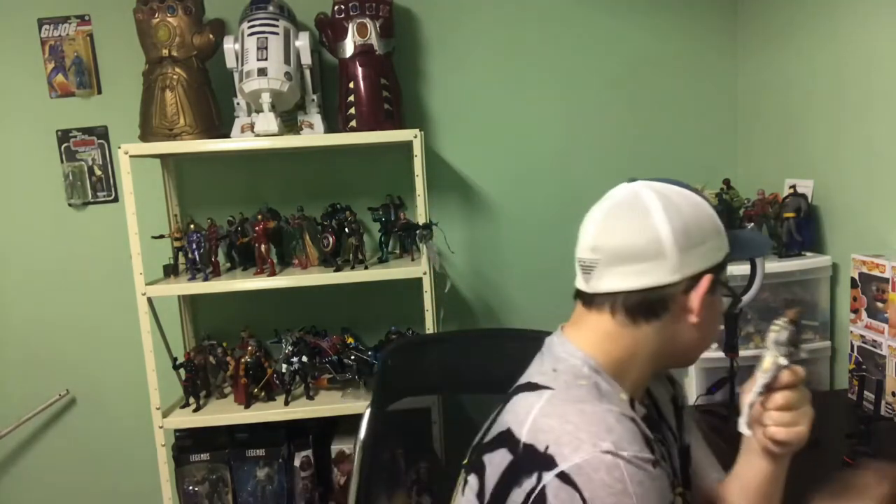Having two Asgardians is pretty cool for my MCU display. It's definitely cool to have a lot of Asgardians in my display — I picked up Valkyrie and Heimdall for that. I feel like if you want to have an Asgardian display, I would recommend having these two as your main ones. Heimdall is the one that opens the Nine Realms — that's his job. Now he's dead. And Valkyrie is trying to fight Hela on her Pegasus. I really wish we got a Pegasus with Valkyrie from Hasbro.